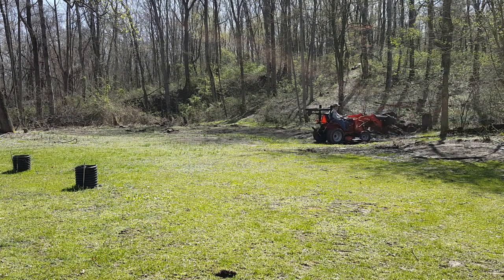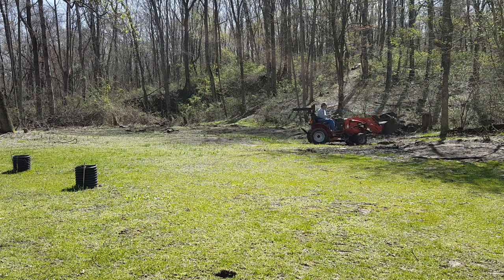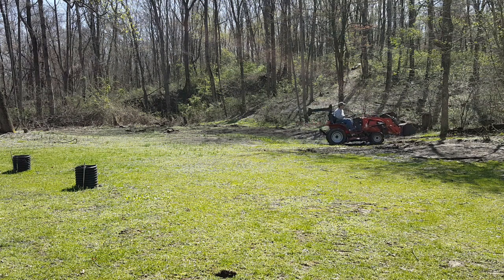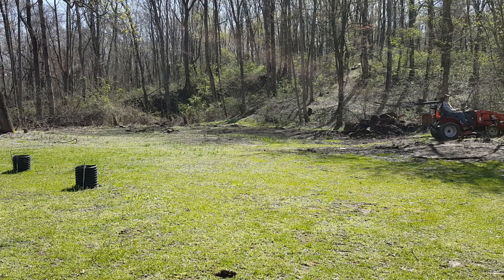When it's wet outside it's a little hard to get traction, so you can't really dig into that pile and pick up something well. Usually when I drive into the pile I'm spinning tires. If it was drier outside it'd be more effective and a little bit safer.